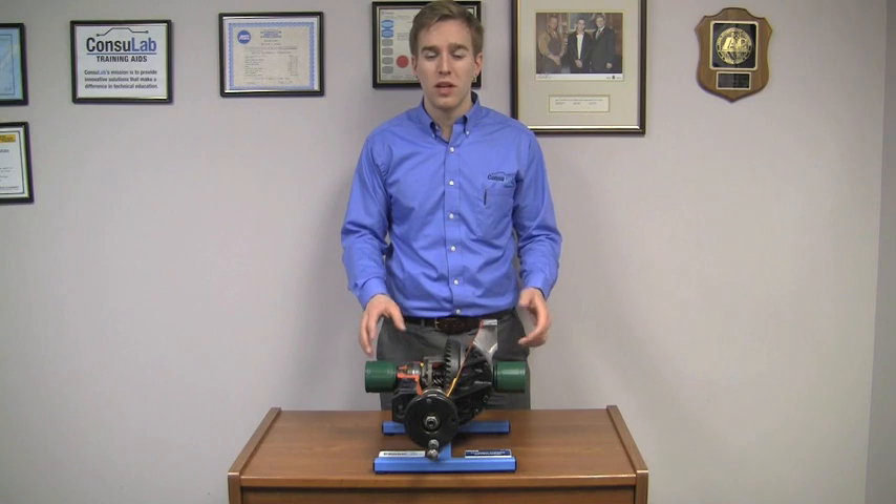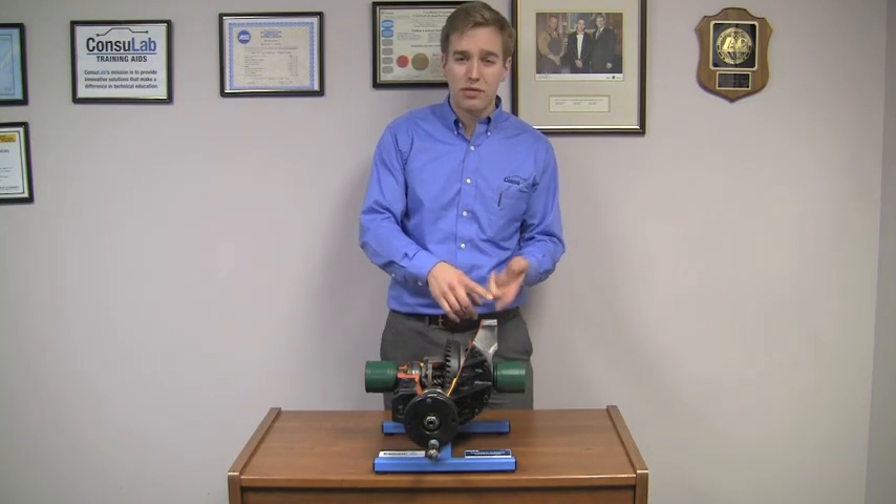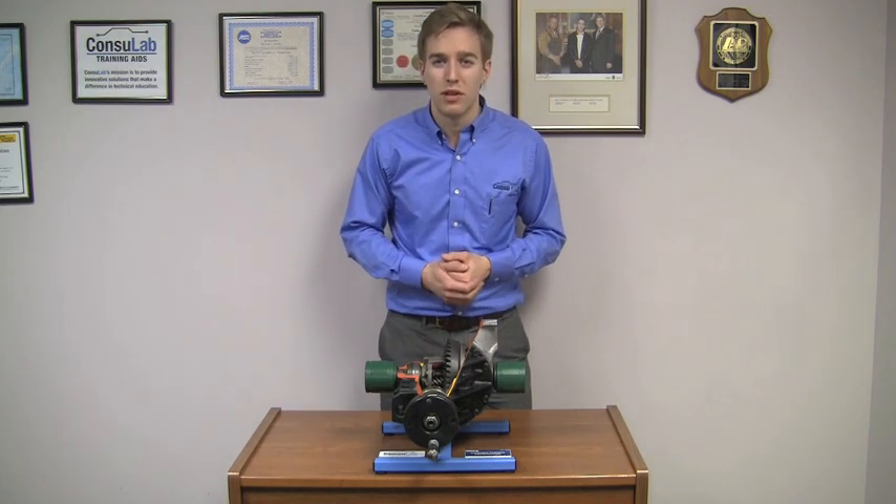This is a cutaway Torsen differential. We offer multiple different types of differential cutaways — open differentials, clutch types. Today I'm going to show you a Torsen differential.